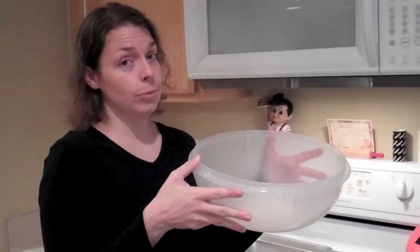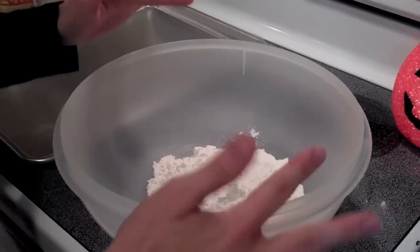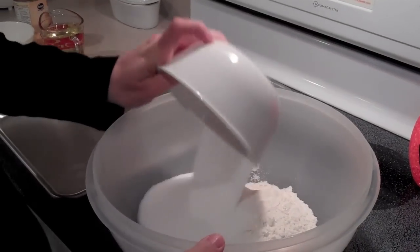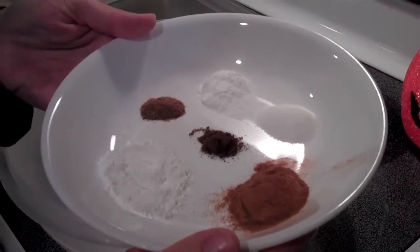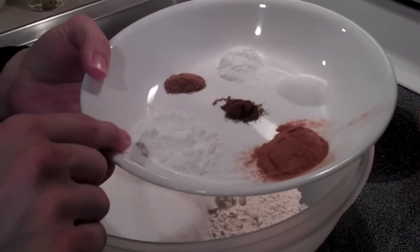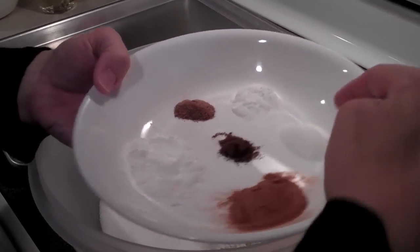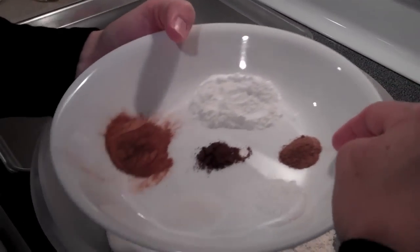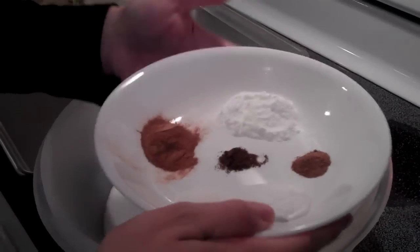We're gonna go fast here — the faster we do this, the faster we can eat it. I'm just gonna mix all my dry ingredients: two cups of flour, one and two-thirds cup of sugar, and then a plethora of spices. There is two teaspoons of baking powder, two teaspoons of cinnamon, one teaspoon of salt, one teaspoon of baking soda, one-half teaspoon of nutmeg, and one-fourth teaspoon of ground cloves.